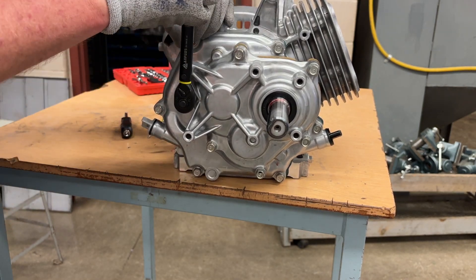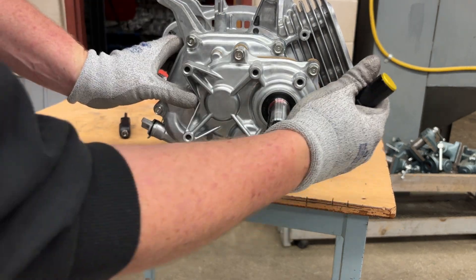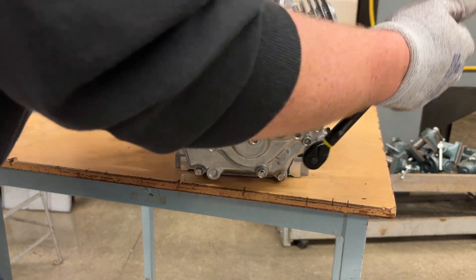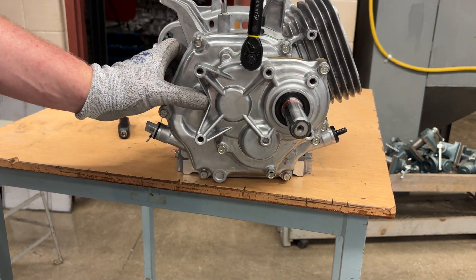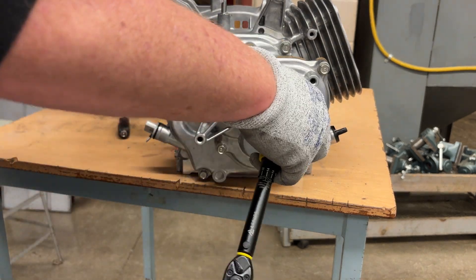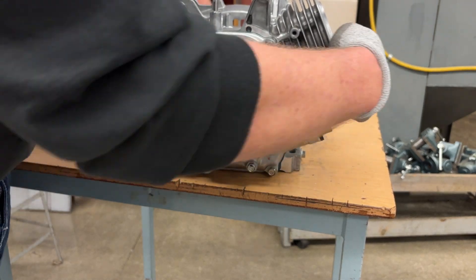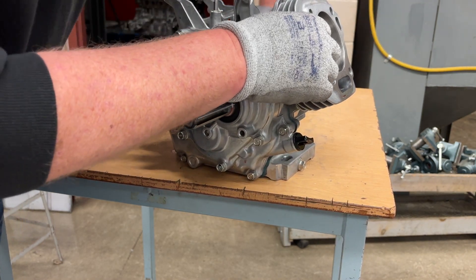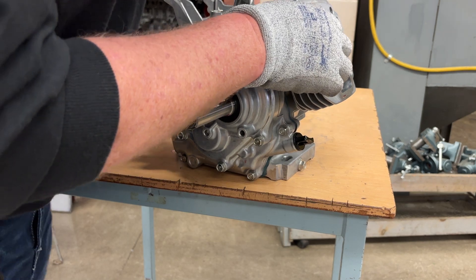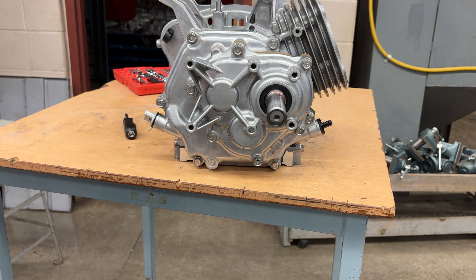Then I go around one last time — one, put my finger on it to count — two, three, four, five, six. I got all six of those. And if you remember what we do every single time: we rotate until we see two full revolutions, or two up and down of the piston, using cut-proof gloves so we don't cut our hands. That is how we put the gear reduction assembly back on.